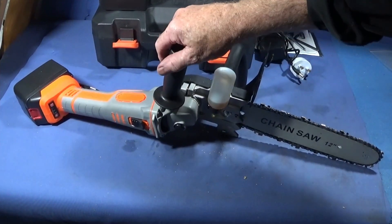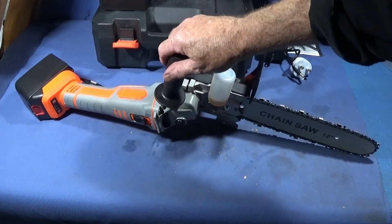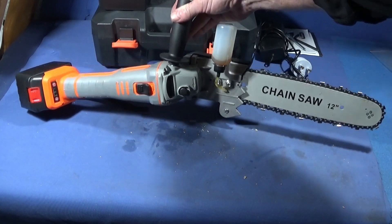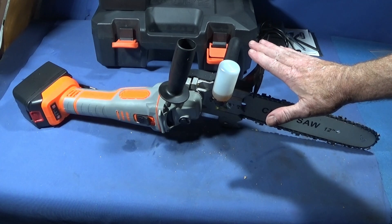I think it's an excellent piece of kit and something I really enjoy using. I'll put the links below for both the angle grinder and the chainsaw attachment.